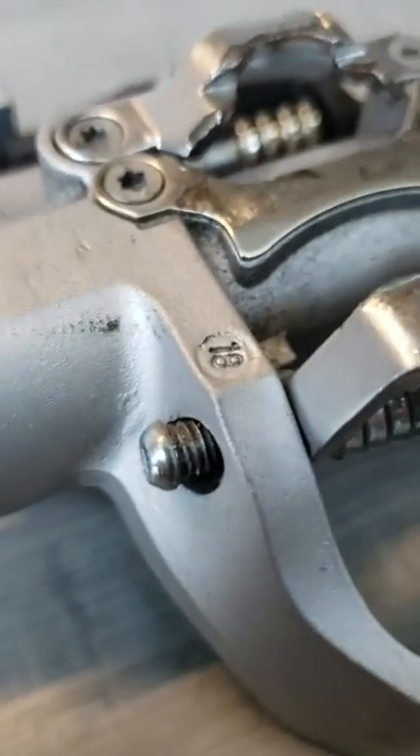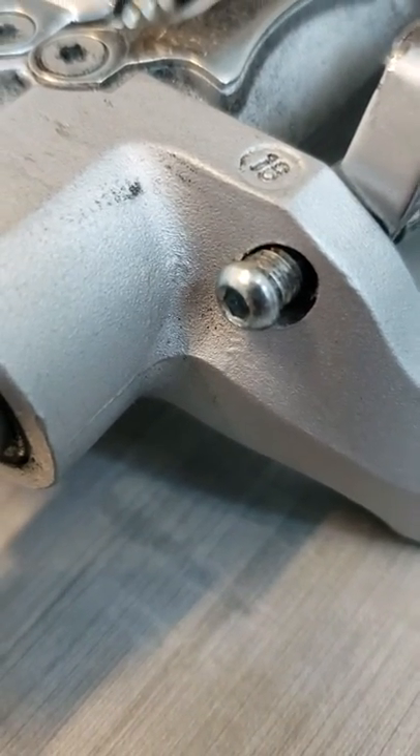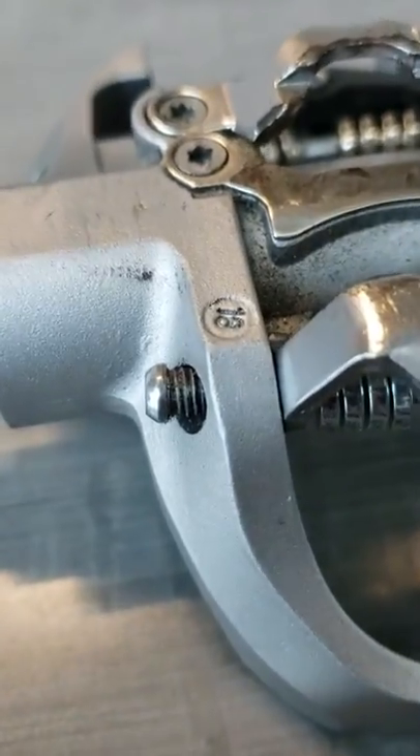On the SPD side, this pin here — I've been experiencing them coming loose because they weren't assembled with Loctite. So here's where Loctite should be on there.